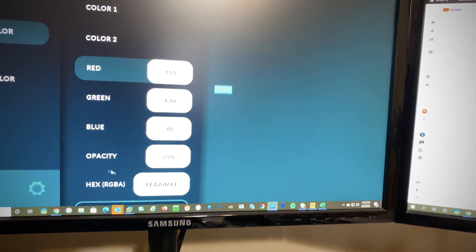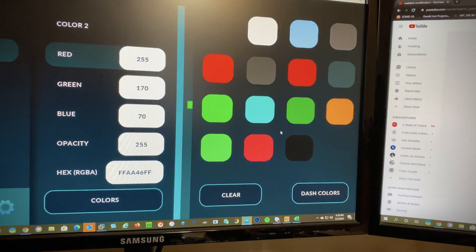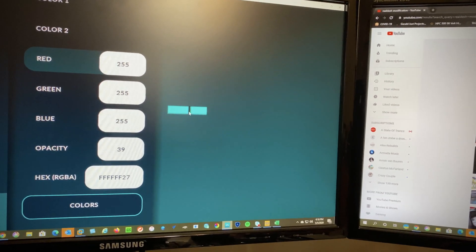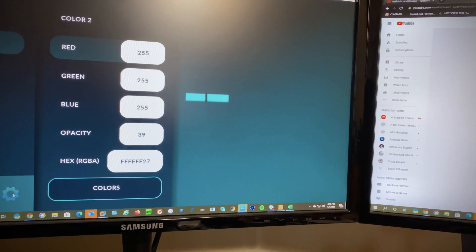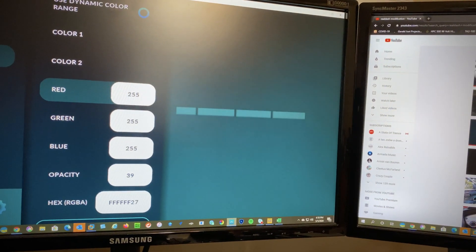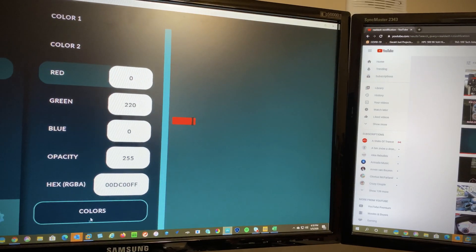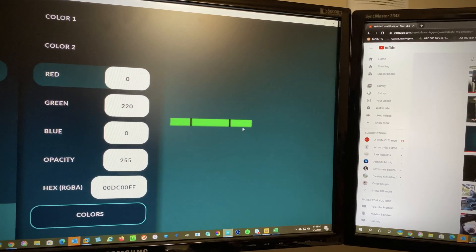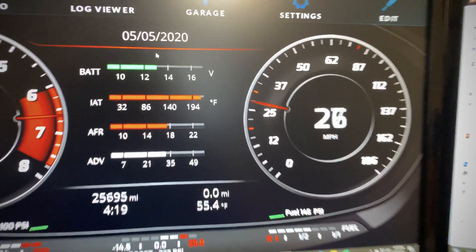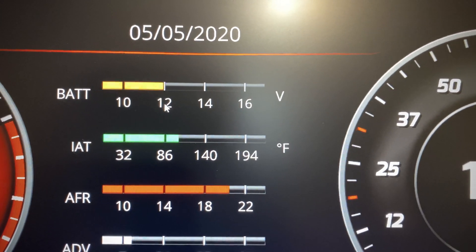If you want to change the warning color, same thing — go to editing level, click on warning colors, and you can pick a color, like gray. As you can see it will change colors. What makes sense to me is to use red for critical, yellowish for warning, and green for normal. As you see this fills up and changes, and when you click OK and save it, this will nicely change colors.